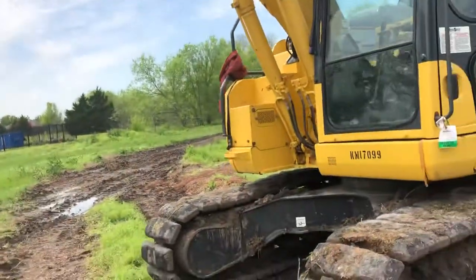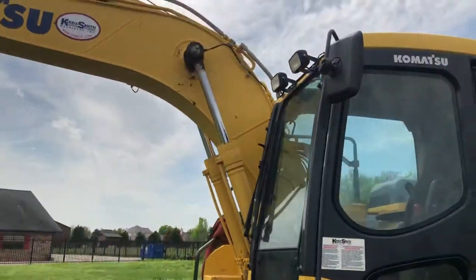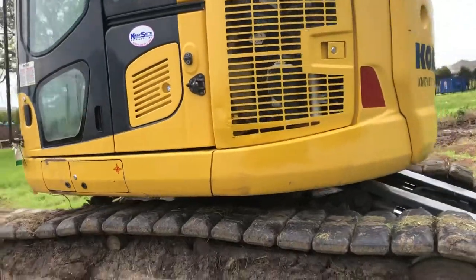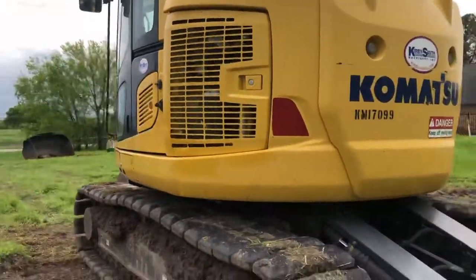Here's another Komatsu, similar to the other one we're looking at, with the plow. Nice and squishy.